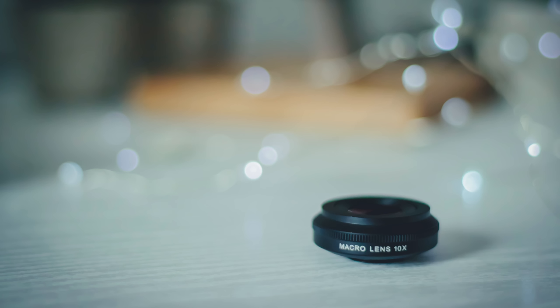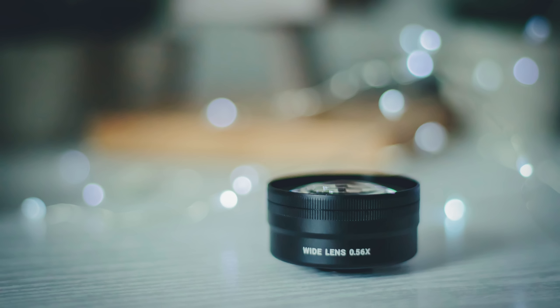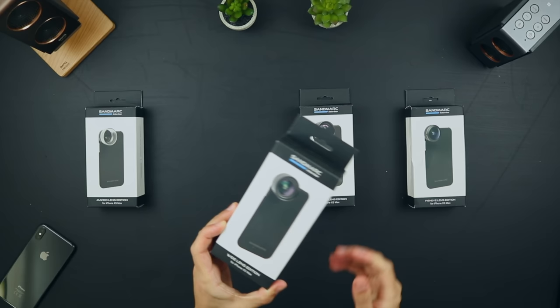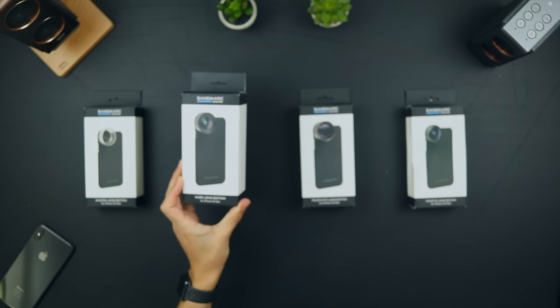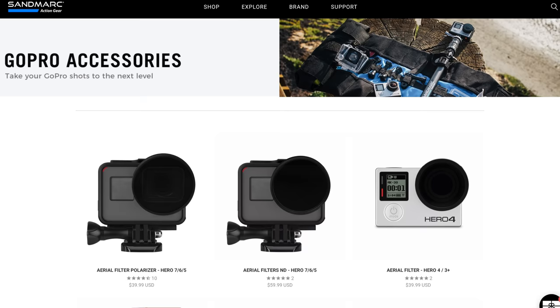Now of course these lenses aren't cheap, but for the price you are getting that fantastic build quality, the metal lenses with the multi-coated glass, and these really are leaps and bounds ahead of the many cheap alternatives you might find on Amazon, which frankly just aren't worth your time. If you are interested in picking up any of these lenses then they are available to buy either individually or as packs of multiple lenses at discounted prices. For example the pack that I reviewed in this video was the Pro Edition for the XS Max, which has all four lenses included. Sandmark's website also showcases their filters for the DJI drones, a bunch of GoPro gear, and even filters for the iPhone lenses if you really want to explore some cinematic photography.